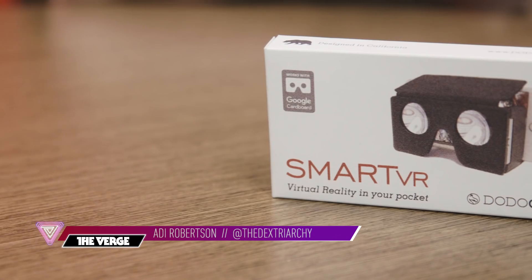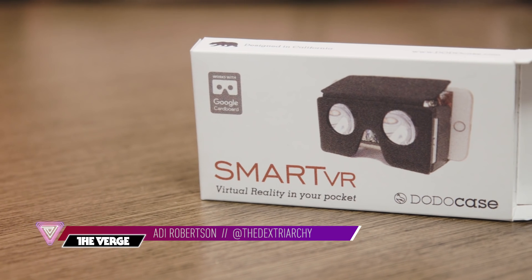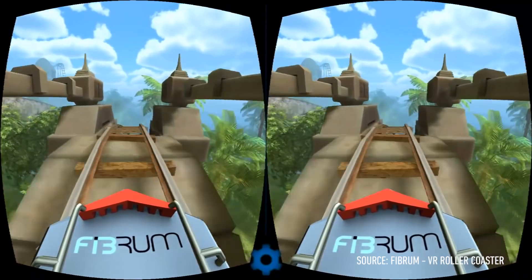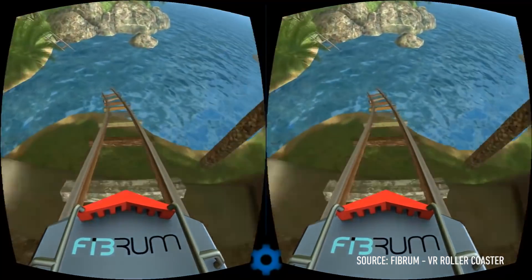Hey, I'm Addy with The Verge, and today we're going to be checking out the DodoCase Smart VR Google Cardboard. If you're familiar with DodoCase at all, or Google Cardboard, it looks kind of like this. You can do a lot of fun, cheap virtual reality experiences on it, but it's pretty bulky and you're not really going to want to carry it around with you.